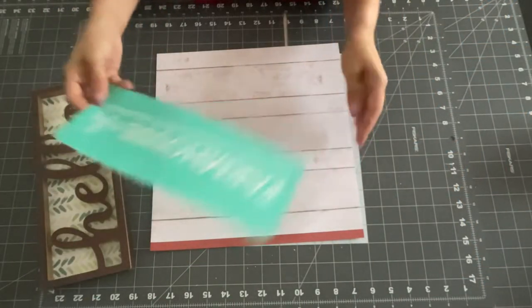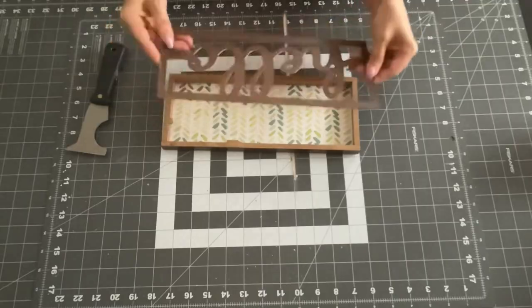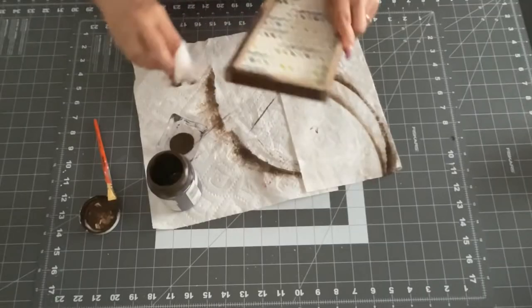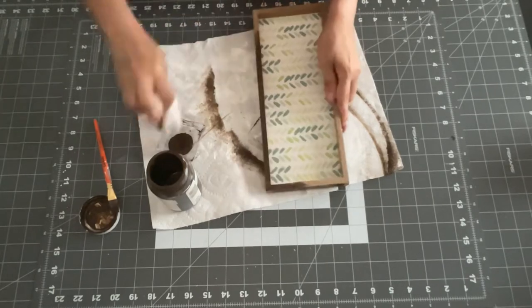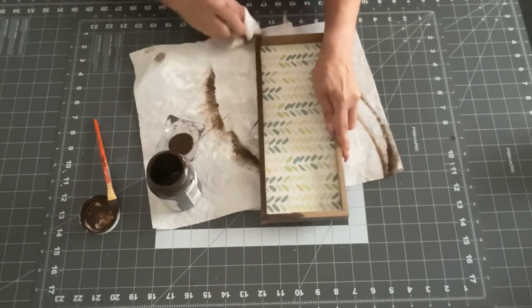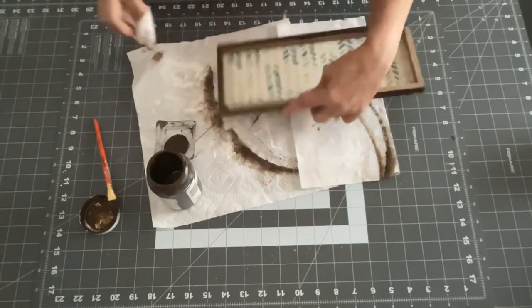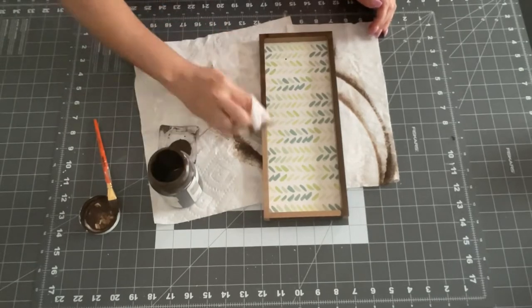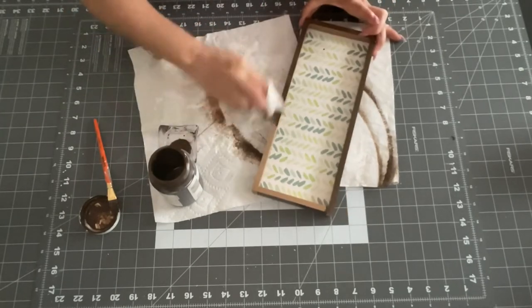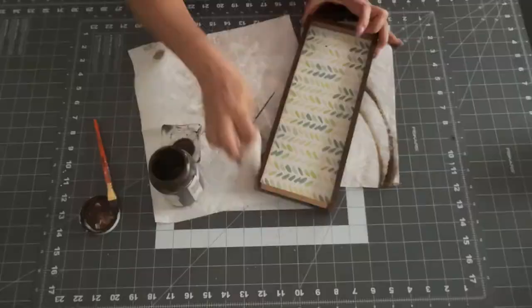So I took one of these signs from the Dollar Tree and I'm taking one of my Chalk Couture stencils that says Farm-ish. I took the hello off the top of the little sign. Now I'm going to take some antique wax — I sanded it down so it was nice and smooth on top once I took that hello off. Very, very simple, not hard at all, super easy.